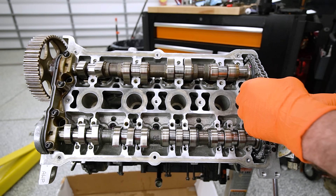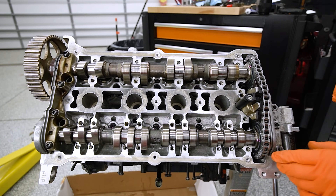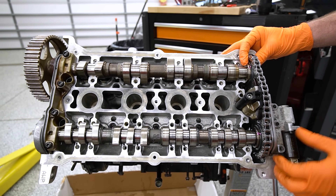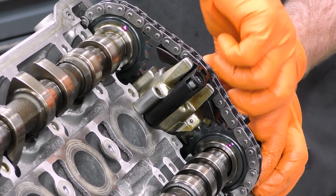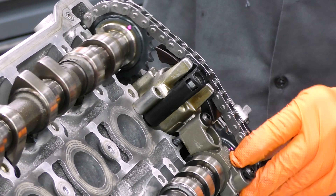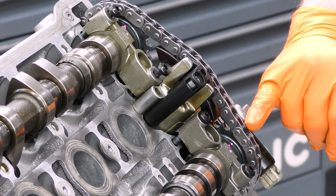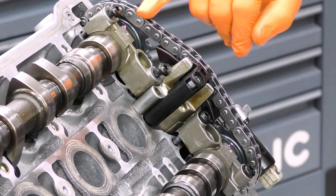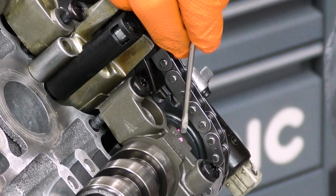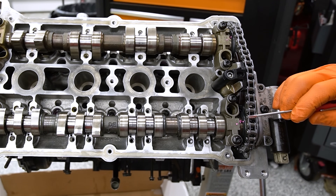So if we get our chain tensioner in here - there we go - our chain tensioner kind of lives in here like that. Then what we need to do is time our camshafts. Timing our chain can be a little tricky. I'll go ahead and snug our chain tensioner down. You really do want to have the caps on. Based on the way this feels I'm probably not timed correctly, but that works out well because it means I can show you how to fix it. What you do is count the number of rollers between the notches on the two camshafts - it should be 16 rollers.